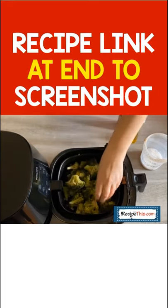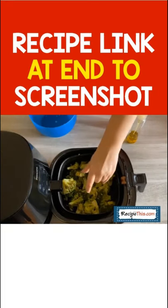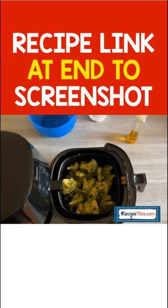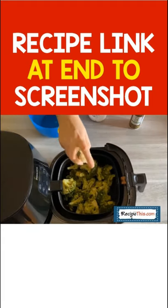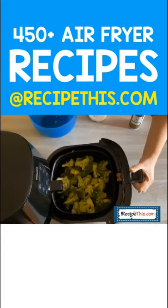Load the broccoli into the air fryer basket. Season with salt and pepper. And then the best bit is the spray of extra virgin olive oil. Once it's sprayed, it's time to give it its first cook.